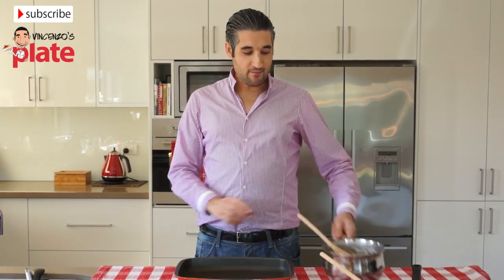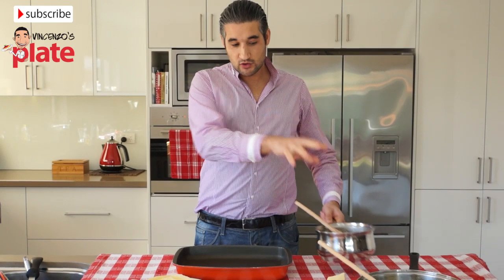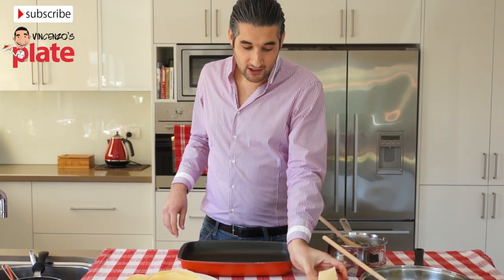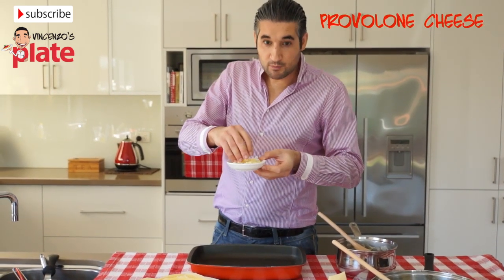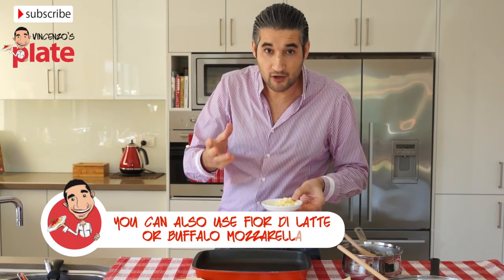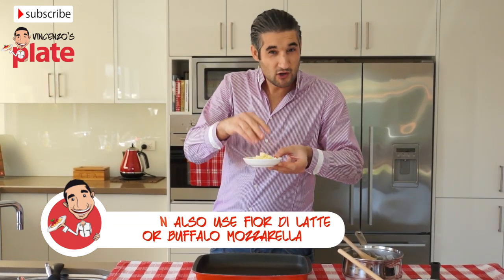Now we have the crepes, the bechamel sauce, and the zucchini. We also need parmesan cheese — parmigiano reggiano or grana padano — and I've got some chopped provolone. You can also use fresh mozzarella, fior di latte, or buffalo mozzarella. I use provolone because I like the way it melts.